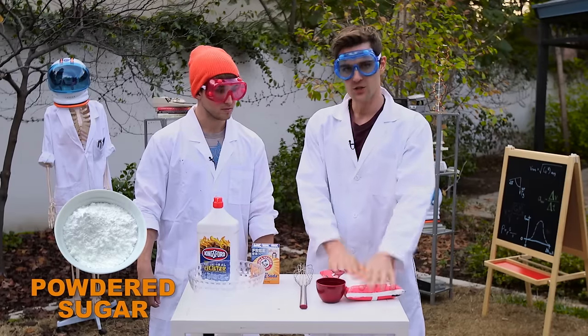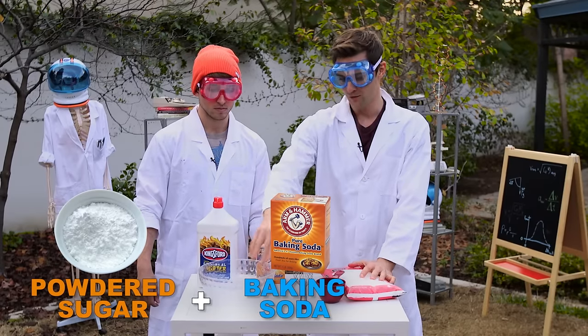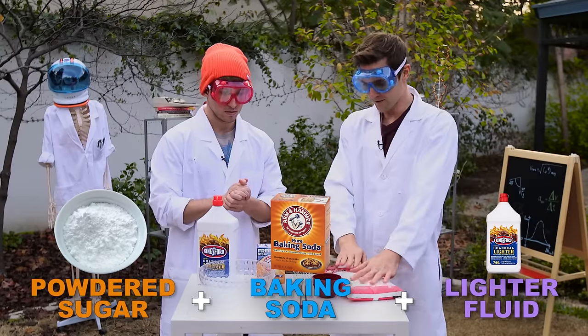The recipe calls for four parts sugar and one part baking soda. We're going to mix that in this bowl right here, and then put it into kind of a little mound. Underneath that mound, we're going to put a bunch of lighter fluid as our fuel source. We're going to light that up with the mound on top, and then we're going to get a snake.